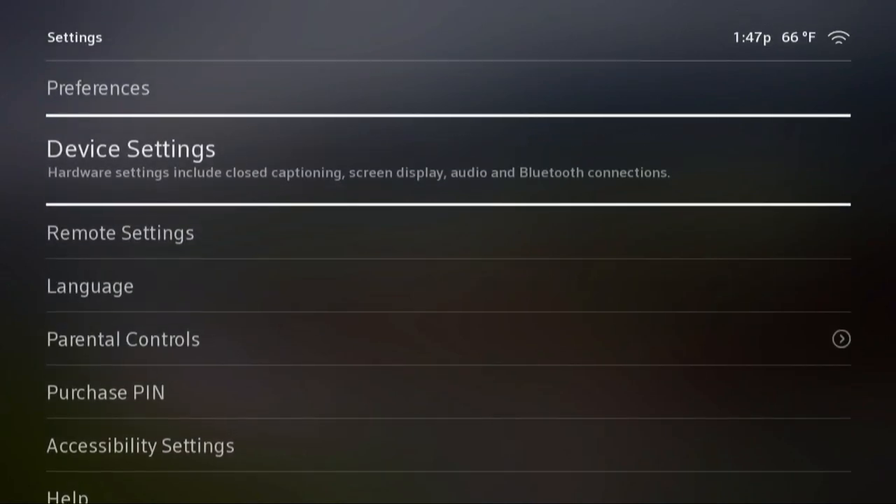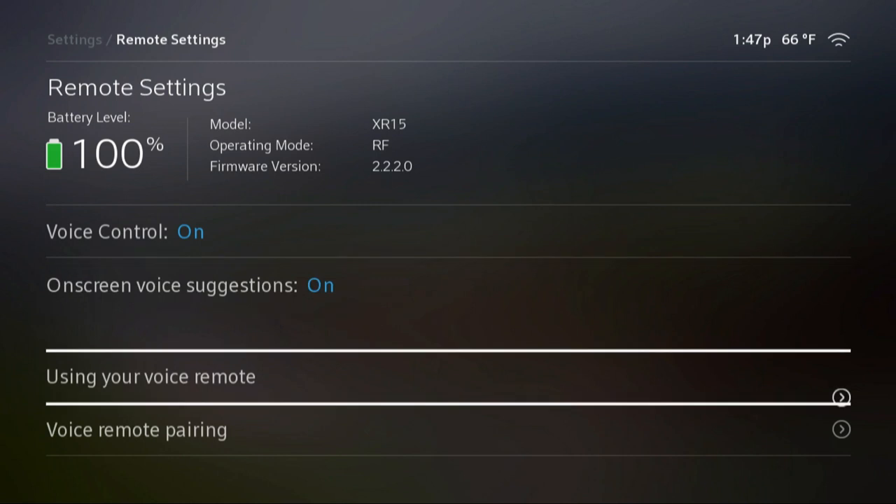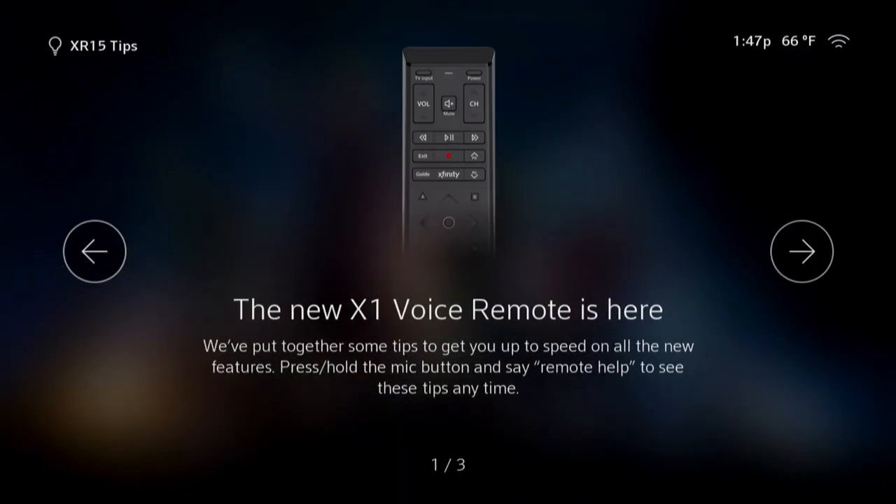Remote settings — here's your battery level for your remote. Your voice control is on — we're going to try that in a minute. Using your voice remote — the new X1 remote is here. I don't know what an X1 voice remote is, but I'm sure that's exciting for Xfinity and Comcast. Let's see if we're as excited about it as they are.